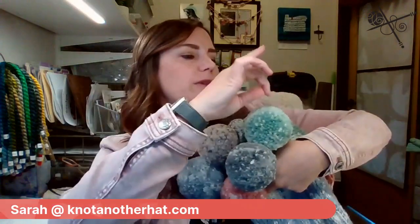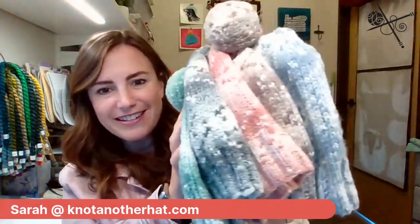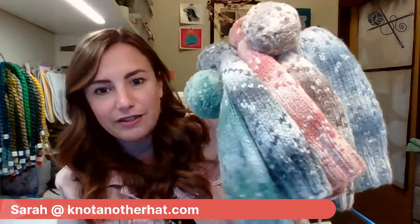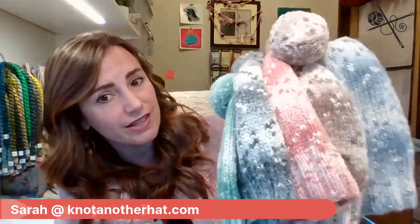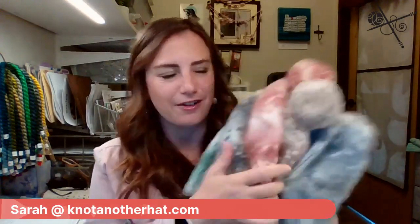Aren't those beautiful pom-poms? Look at all these! You guys, this is the gift hat this year. If you need to churn out some Christmas gifts, some holiday gifts, this is it. It actually only takes one ball — the pattern's written for two balls, but that's entirely to do the pom-pom with the second ball. So if you wanted to attach your own pom-pom or a Toft alpaca pom-pom, you could do that with just one ball. This stuff is so squishy soft — alpaca cotton blend — a really fun great gift for this season!